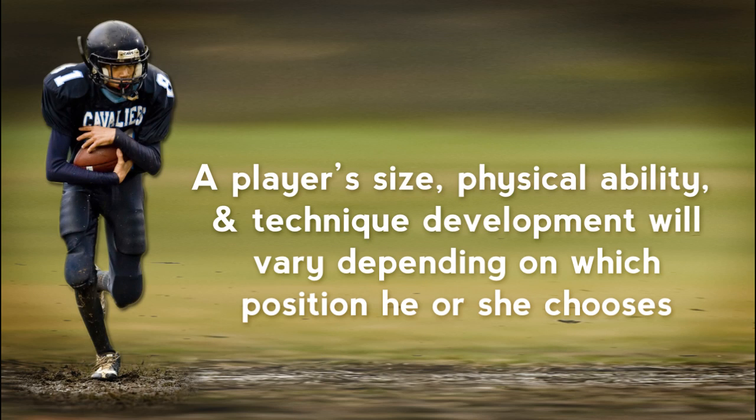Based on the position they play, players will vary in size, speed, overall physical ability, and technique development.